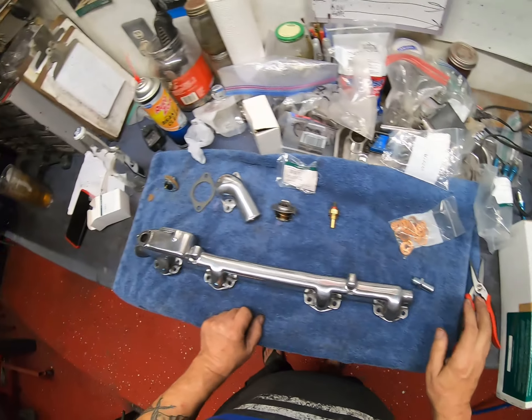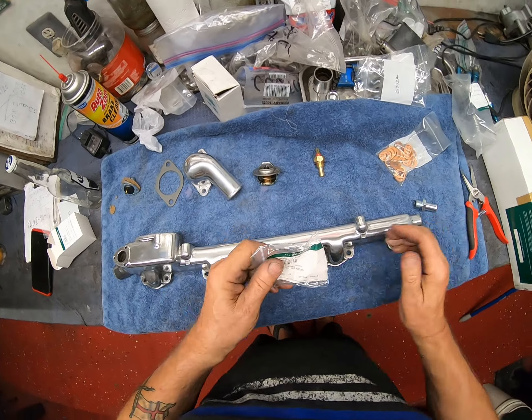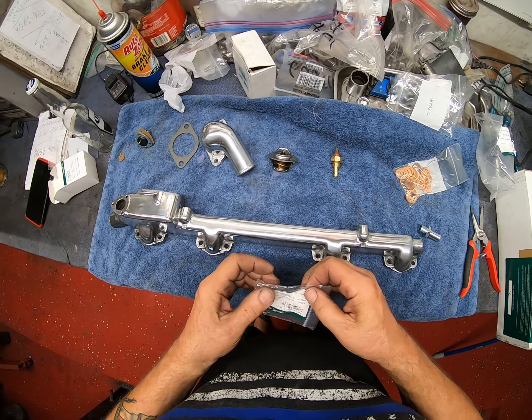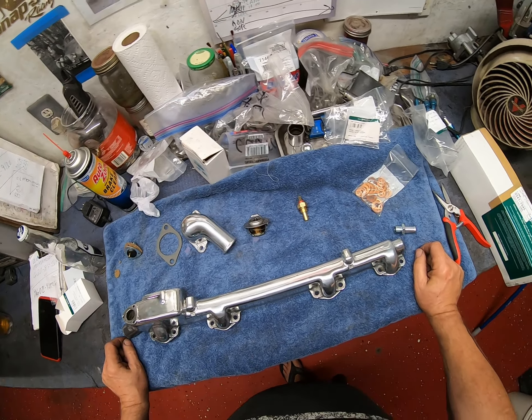What is this little beastie? The temperature sender unit. We all know where that goes — in that lovely hole that I tapped.